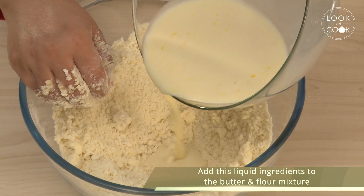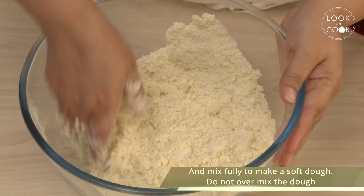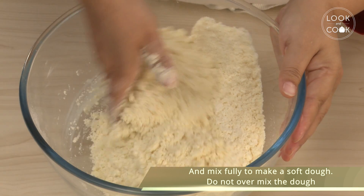Add the liquid ingredients to the butter and flour mixture and mix fully to make a soft dough. Do not over mix the dough.